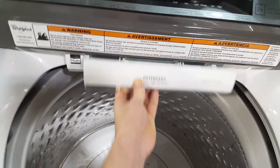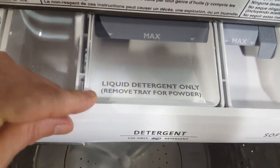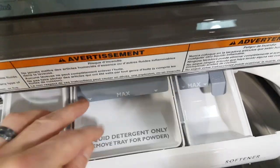It has a dispenser for your laundry detergent and fabric softener. You can use liquid or powder detergent — just remove the tray if you're using powder. Your bleach dispenser is right here as well.